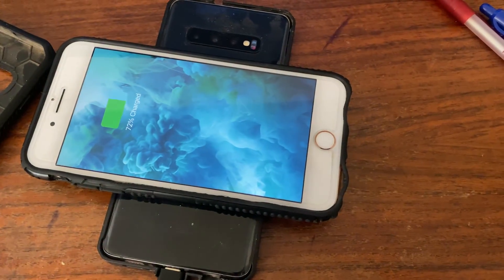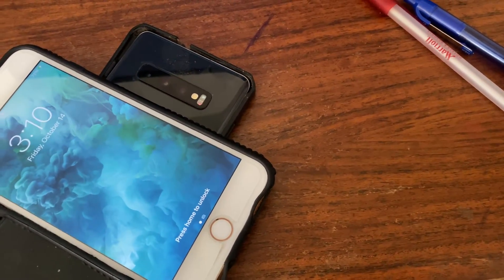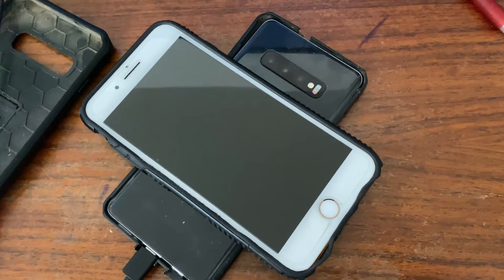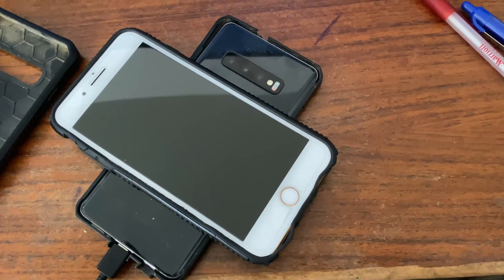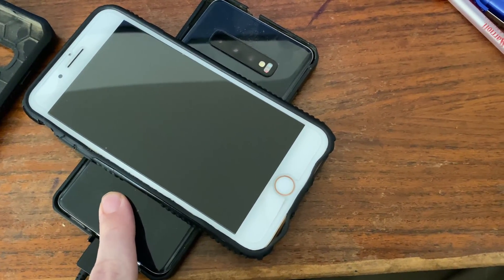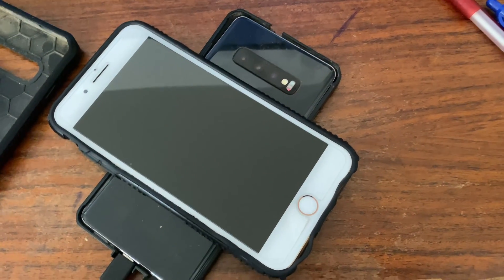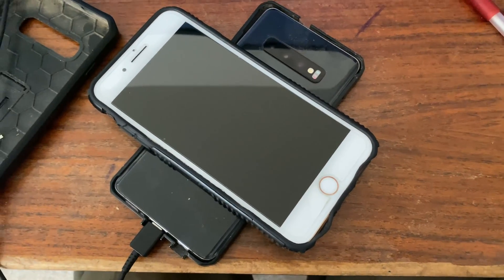There we go — so it appears as though you can basically use this as a wireless charging pad if you really wanted to. Because when the phone is not on a charger and you use wireless power share, it will draw power while charging the other device. But when it is on the charger, it will not draw power while charging the other device.